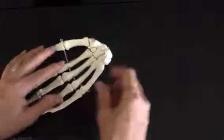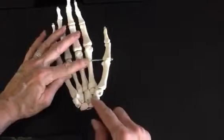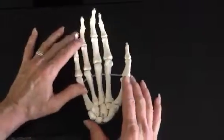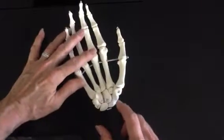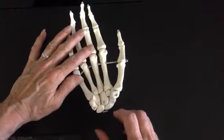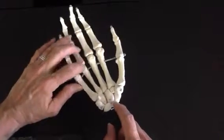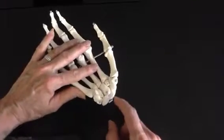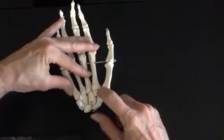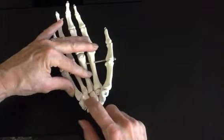The carpals are a little challenging — people have trouble remembering all eight bones, their distinctive names, the order, and the position. So we have a couple of mnemonics. I have a G-rated version and an R-rated version; the R-rated version I learned from my students. The G-rated version: write down 'Sally left the party to take Connie home,' and the first letter of each word represents the first letter of each bone.